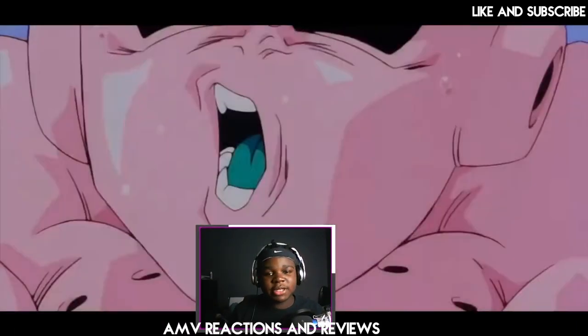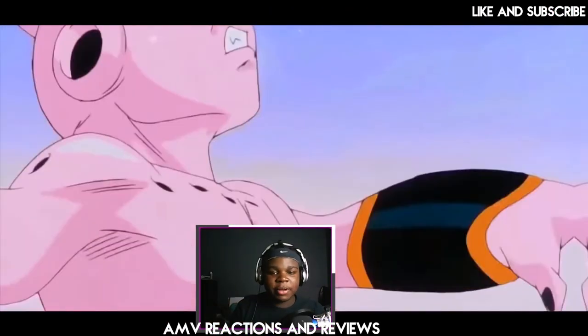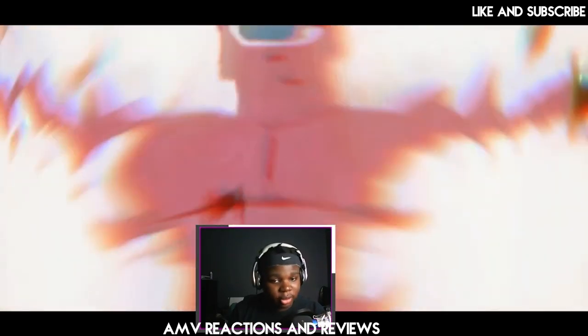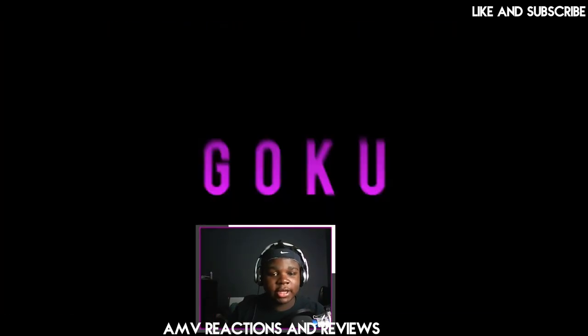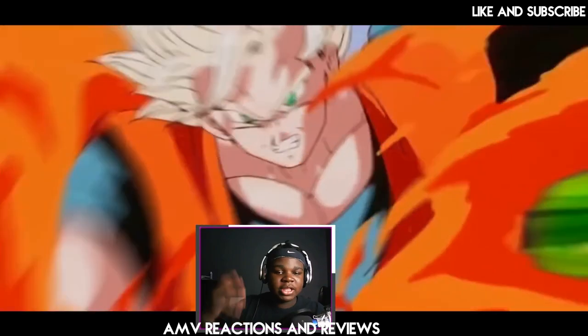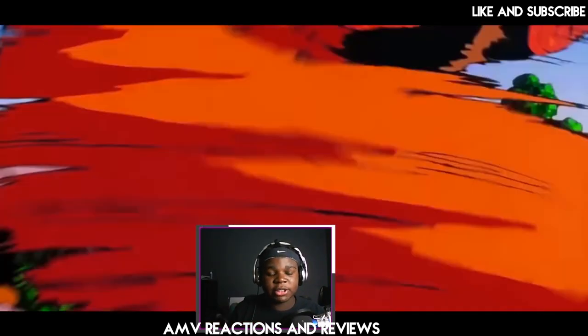Alright guys, one of the first timestamps is at 0:06. Basically every screen pump and transition in this AMV is very dynamic and done very well. If you guys want to get the effect of good screen pumps, I'll link a transition pack in the description below. This fight scene is actually very good for the song they're using.